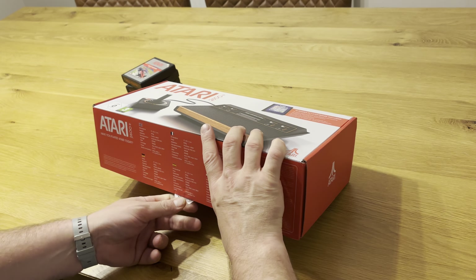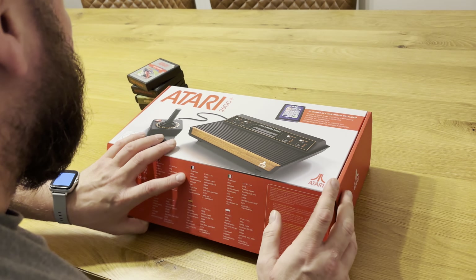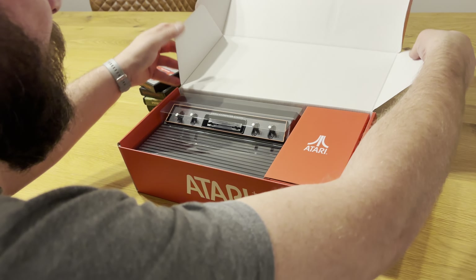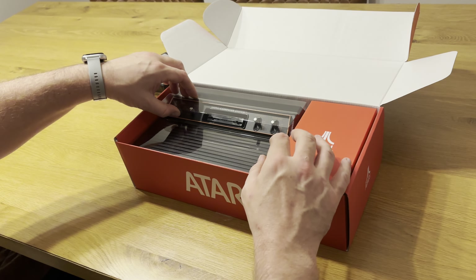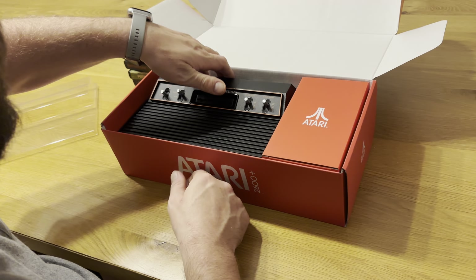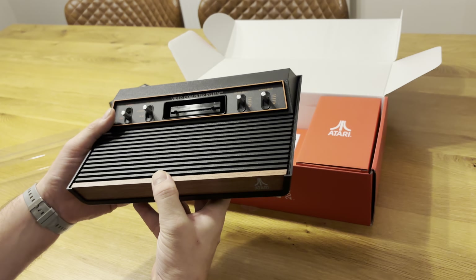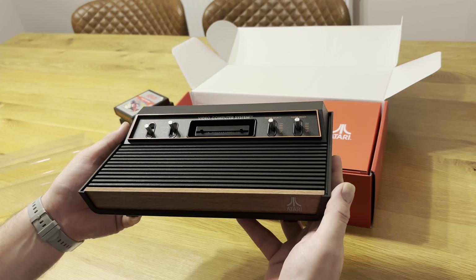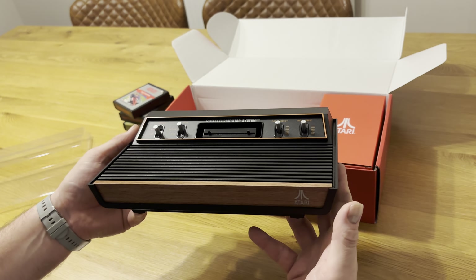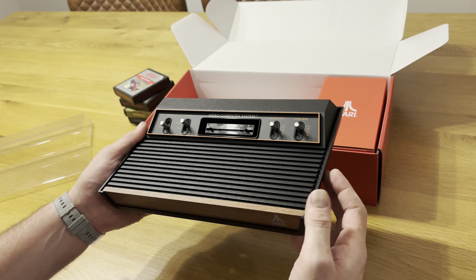I'm really excited to open this. I'll just undo the sticky seal without ripping the box. Here comes the box opening — that's really nicely packaged. I'll take the protective layer off. It's a slightly scaled-down version of the original woody Atari console. I've never had a woody or a Darth Vader back in the day, but I did have an Atari 2600 Junior.